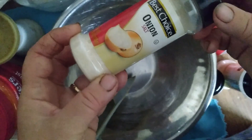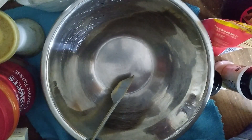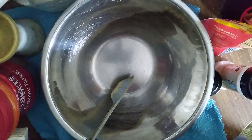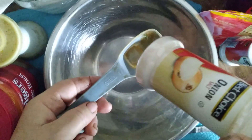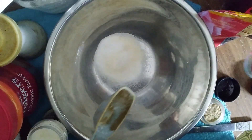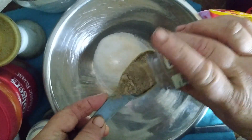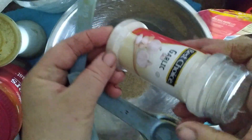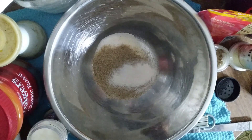We need one tablespoon of onion salt. I got new packages because I didn't feel like fighting through my herb cabinet. So we have a tablespoon of onion salt, a tablespoon of celery salt, and a teaspoon of garlic salt. That is our spice rub — and I guess it could be good for anything else too. I'm going to mix these up.